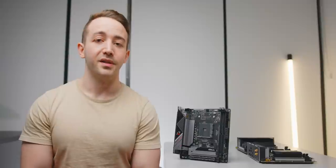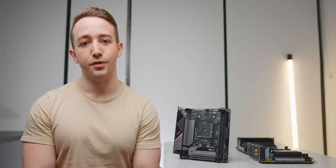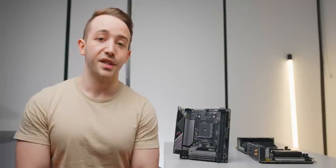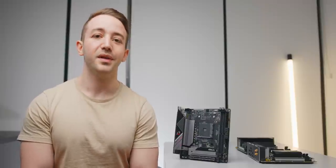I'll leave all four boards linked in the description below, and you can make your decision based on pricing in your region — which is actually a very sensible approach if some of the things I mentioned aren't relevant to your build. As always, a huge thanks for watching and I'll see you in the next one.